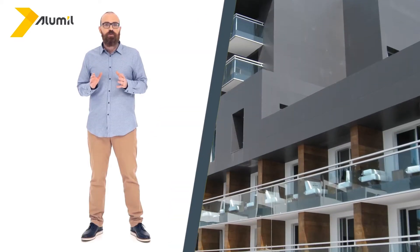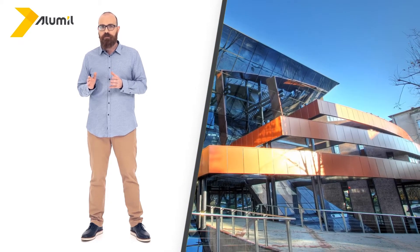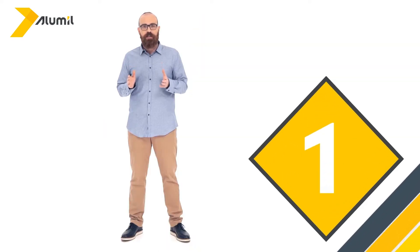Hi there. Windows shape the exterior and interior look of our homes, and it is so important that they be beautiful. Apart from its exceptional mechanical properties, aluminium offers countless options in colors and surface treatments. To be exact, no other material can offer the color and texture palette that aluminium can. So, let's look at our options in greater detail.